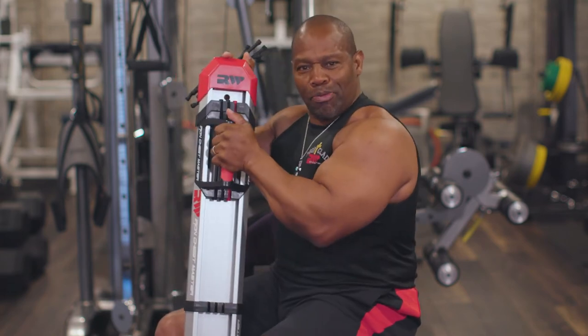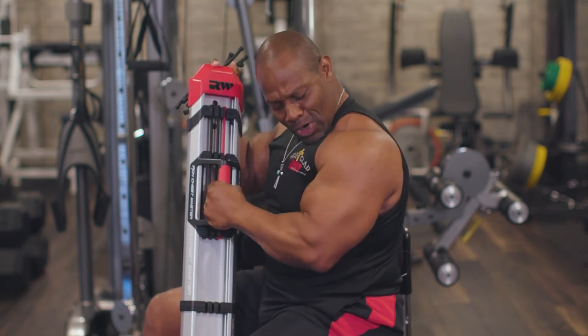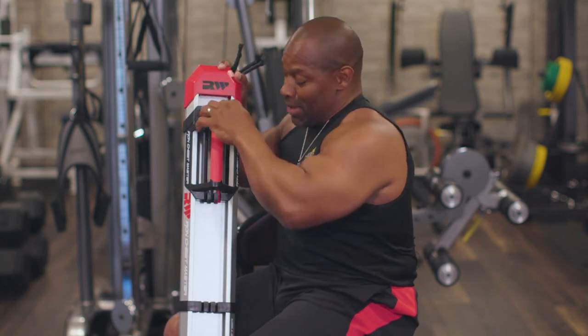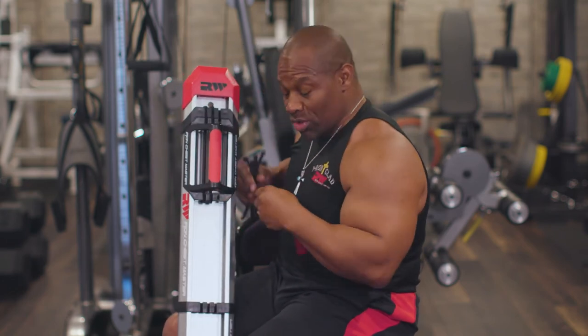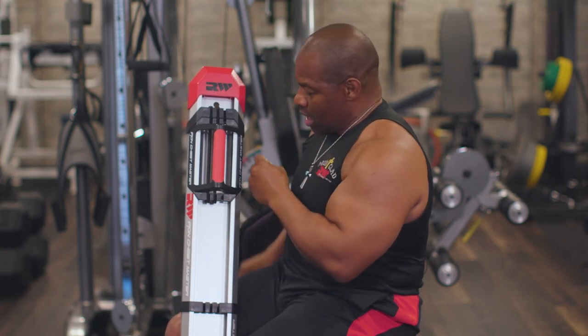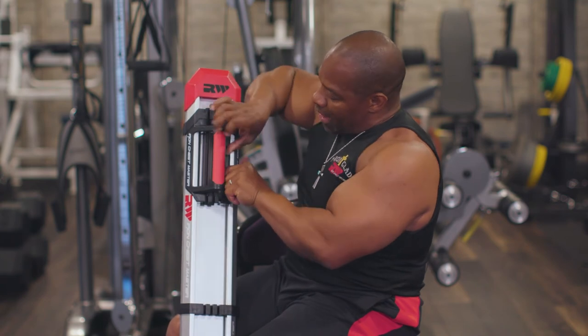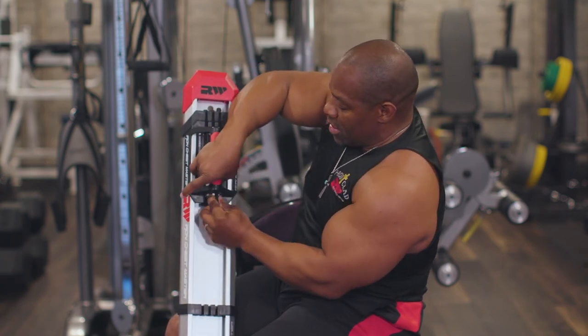Now I have 50 pounds of pressure — you see how it made my arm contract? Last but not least, I can take the other 10 pounds of resistance out and put in a third one, which gives me 60 pounds of resistance. And if I do this on both sides, I have a total of 120 pounds of resistance.